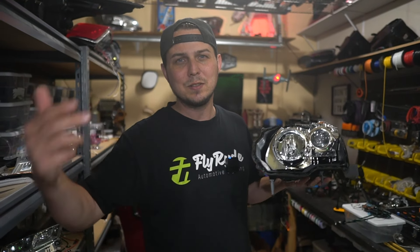What's up? I'm Chris. You're back at FlyRide and I'm going to show you how to reseal your headlights.